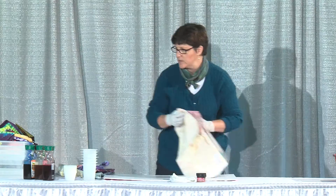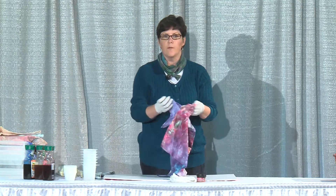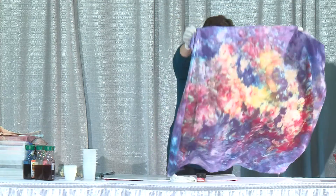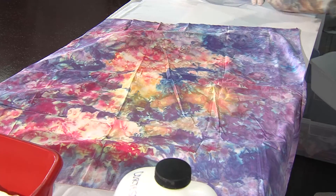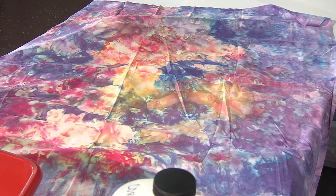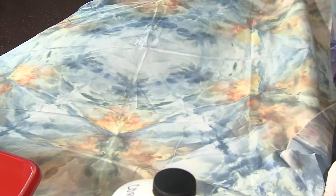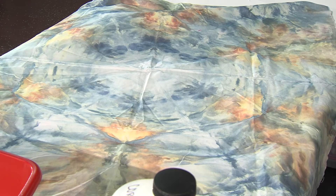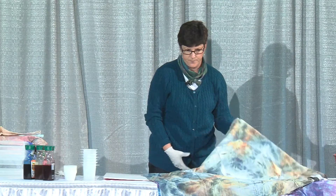I have a couple of other pieces where I combined manipulating the fabric, folding the fabric, and snow dyeing — and it created this really cool mandala effect. This one doesn't have the circular pattern; it was just folded randomly. But on this one you can see that nice radial pattern, so you still have the watercolor effect but you've got a design to it.